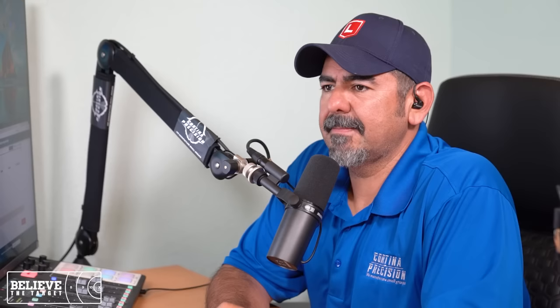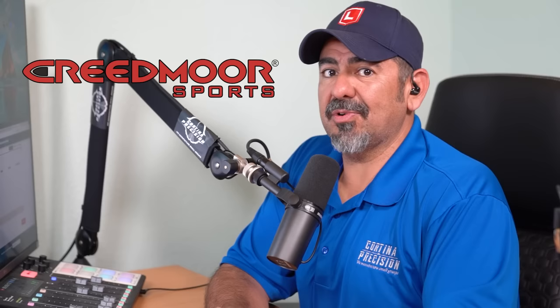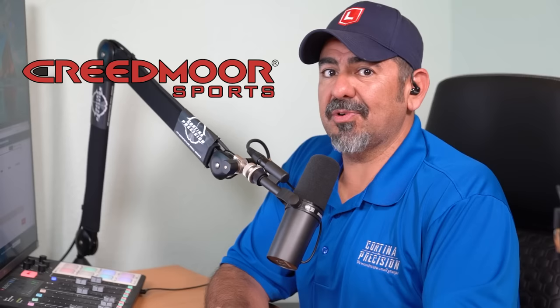Have you noticed there's almost no commercials on this episode? That's because we're being sponsored by Creedmoor Sports. Creedmoor Sports has been around since 1979. Go check out their website. And at checkout, if you type in Cortina Ship, you're going to get free shipping on any order of $99 or more.